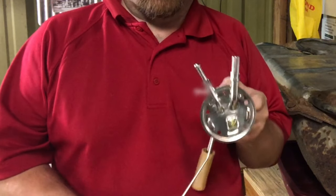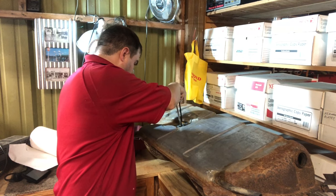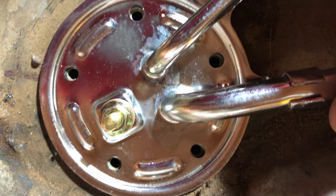I test fit my sender in the parts car tank because the instructions said it may need to have the sender rod bent, and sure enough, mine did require a little adjustment not to hit the side of the tank. I also checked that all holes would line up, which they did.